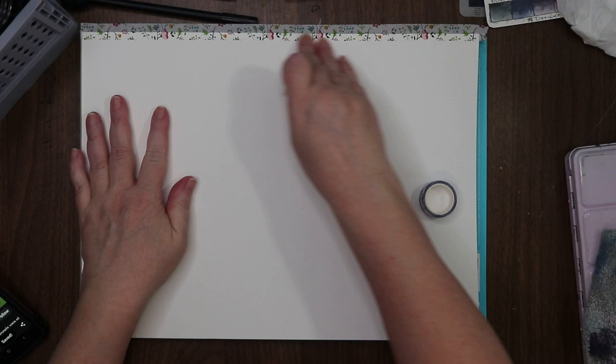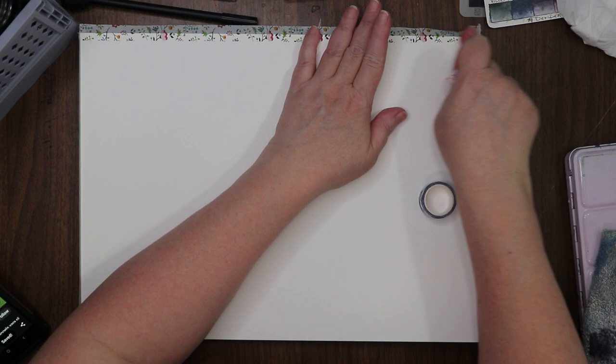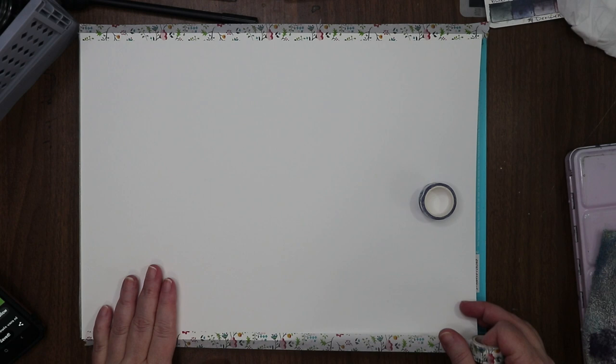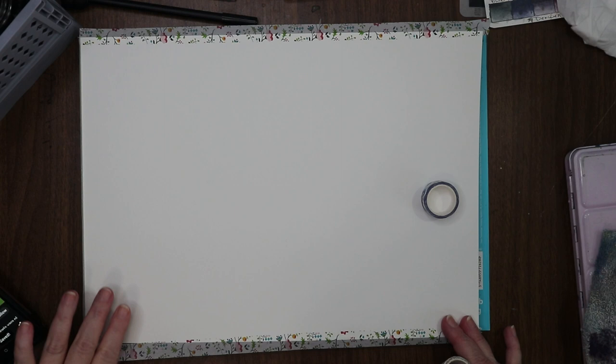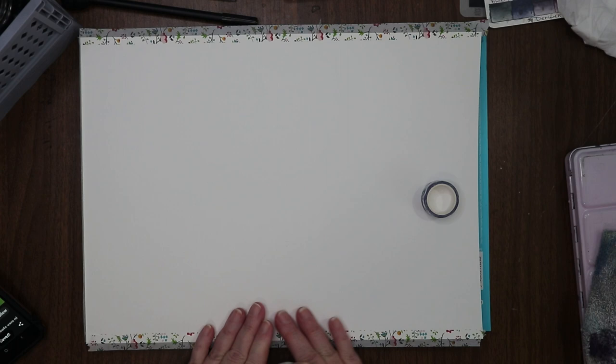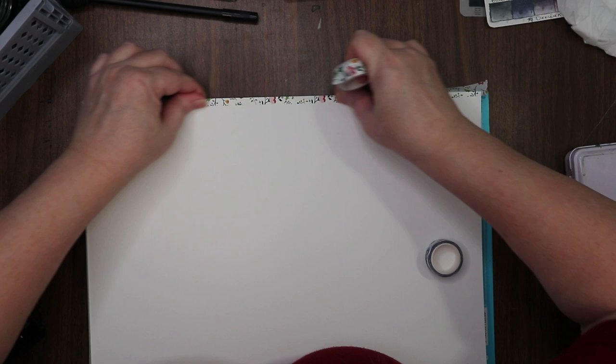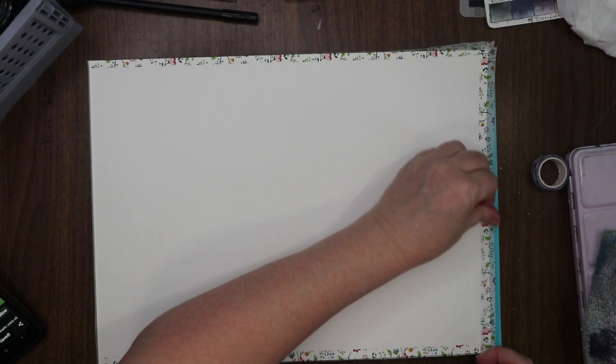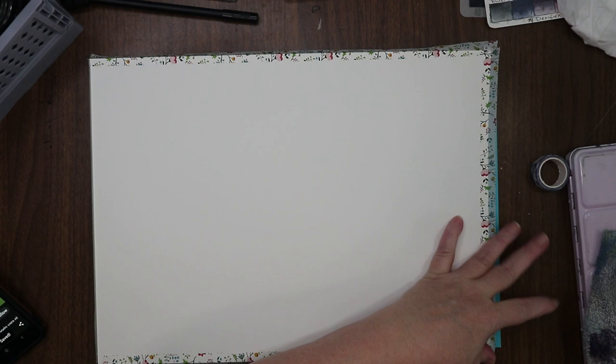Usually washi tape and I don't get along that well. I know it's supposed to be a little tacky — come on, stick to the page — and then again down here. I'm working in a watercolor pad; it's not my favorite watercolor paper, so I decided I'm gonna do mixed media on it — ink and watercolor wash.